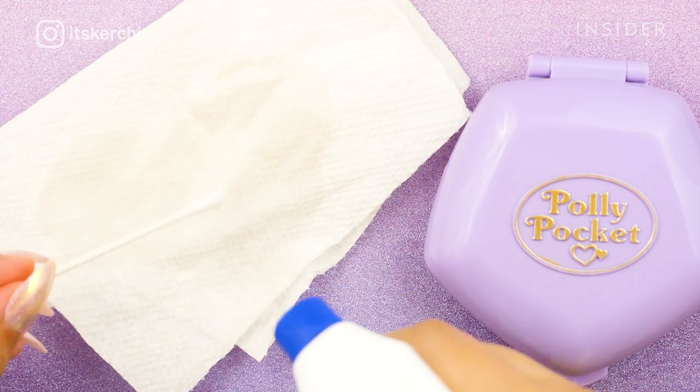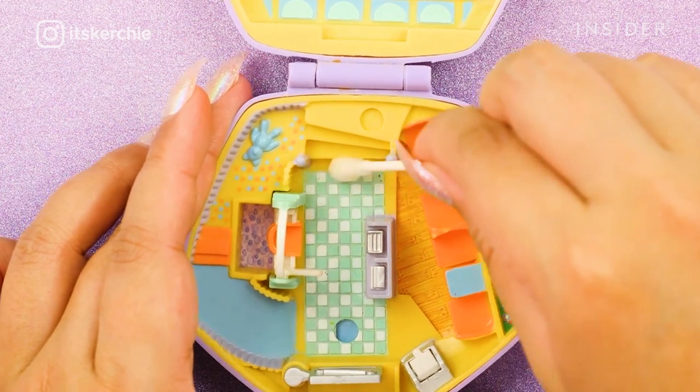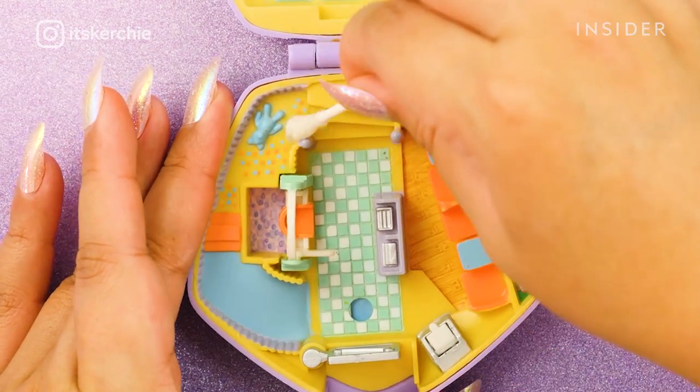I start by cleaning the entire compact to remove any dirt that has built up over the years. I'm just using a multi-purpose cleaning agent, a paper towel, and a q-tip.